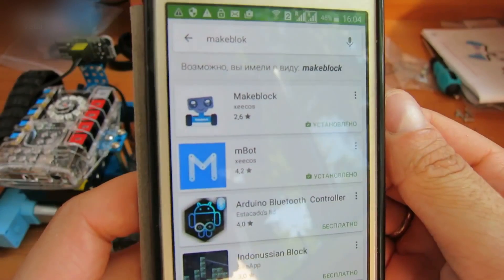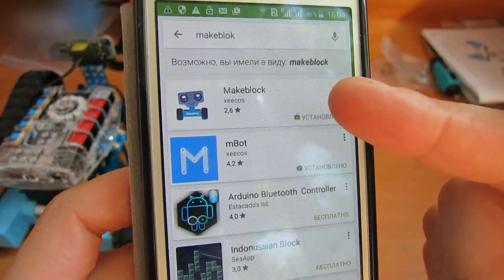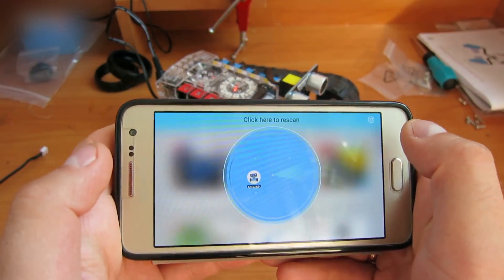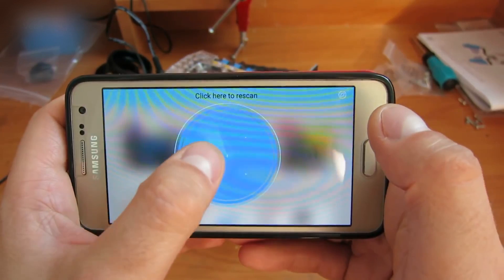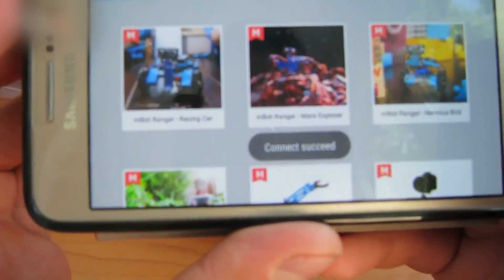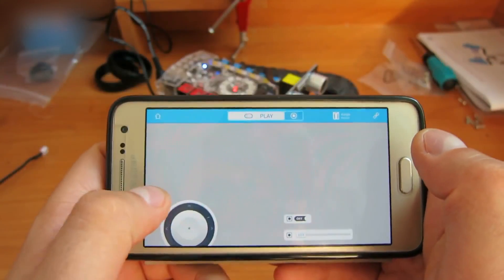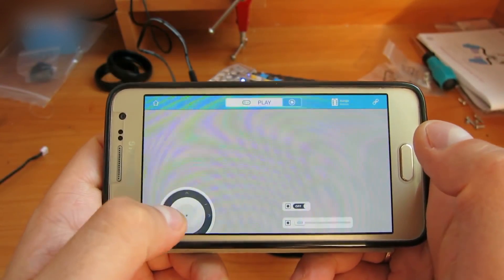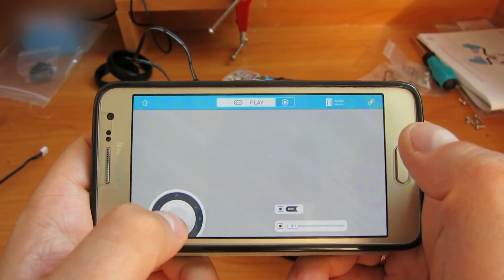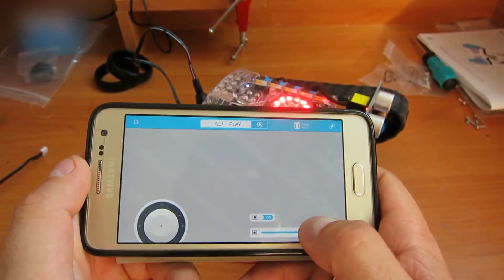Find the MakeBlock app in Google Play and install it. Connect the power to the robot and start the app — it will scan for a Bluetooth network. Choose the mBot Ranger, Mars Explorer. The app will run and you will see a joystick at the left bottom part of the screen. You can control the robot with the joystick, and the light and sound control is on the right side of the screen.